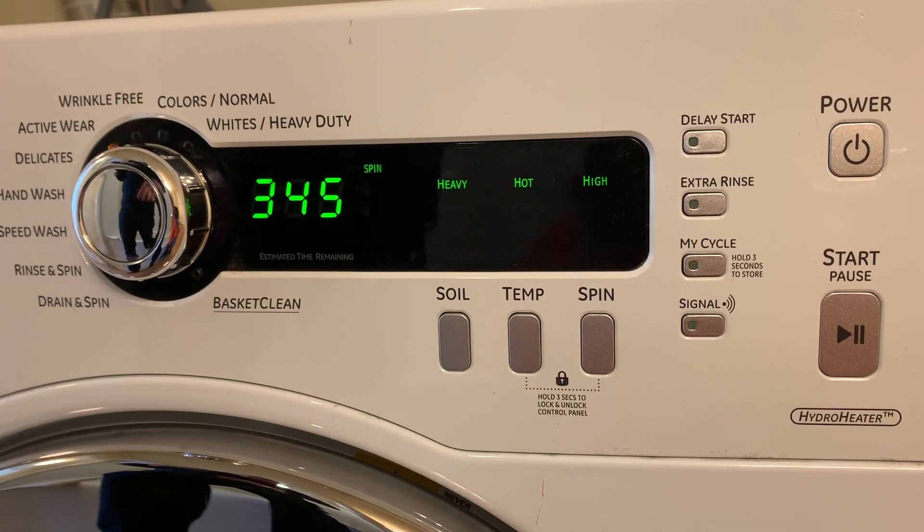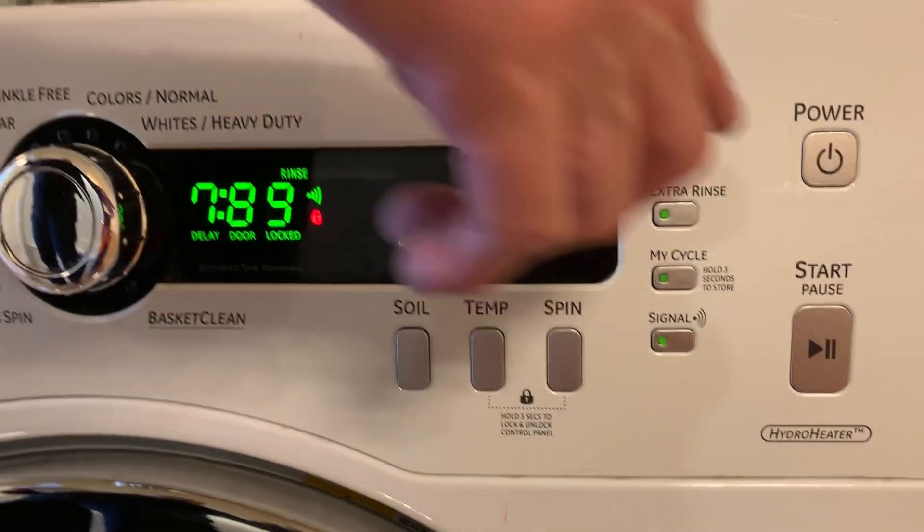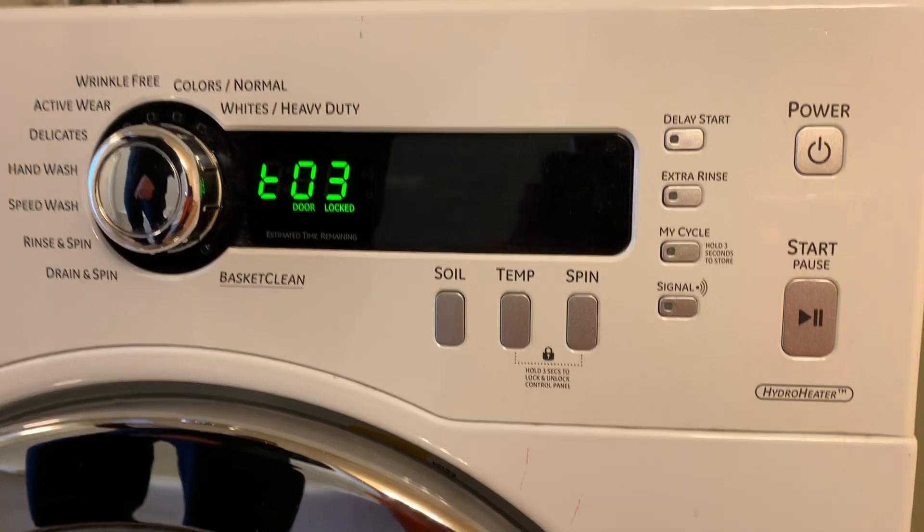Hit Power again, then go to the next step. T3 is the interface test — it goes through everything to make sure all the displays are working correctly.